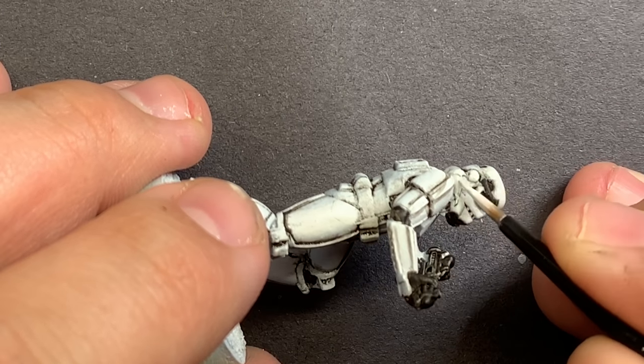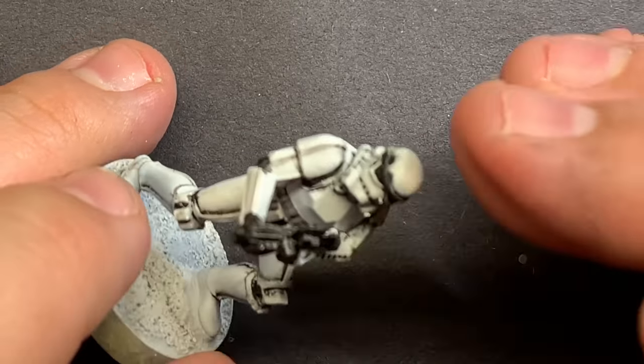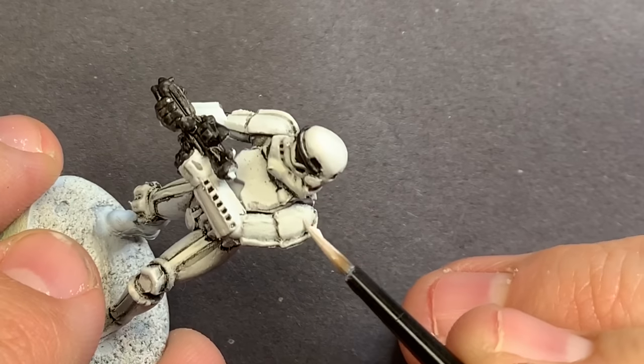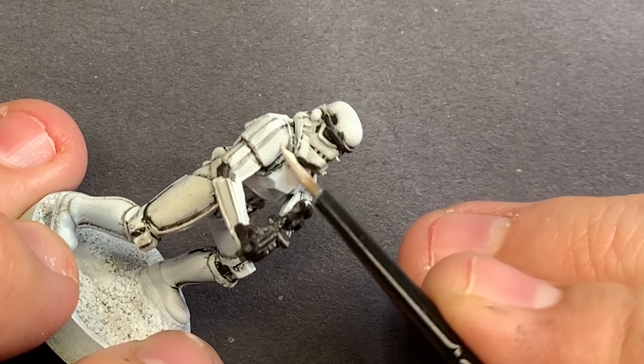Both of these white steps are also considered the cleanup step. After your washes go on, you can come back with these whites and start to define any of the lines you want sharper and make the armor look cleaner. In my case, everything's pretty dirty looking — I want it to look like they've been outside and have been around for a while.